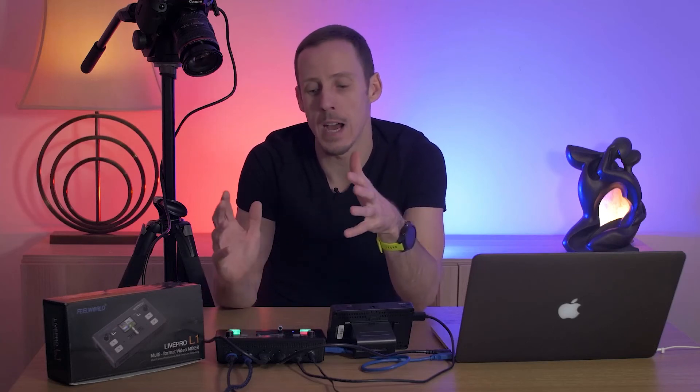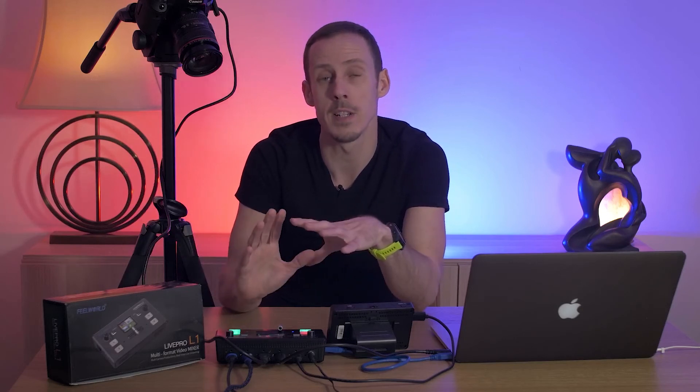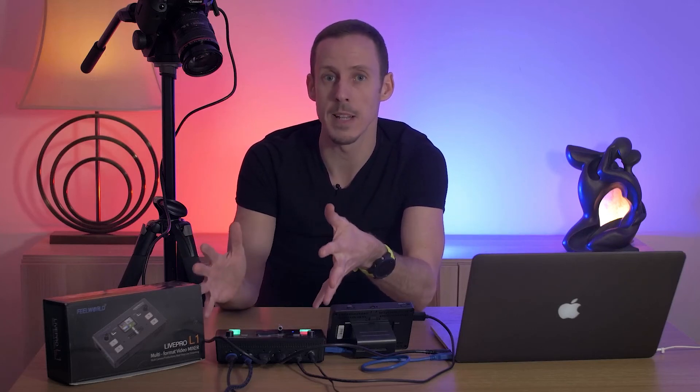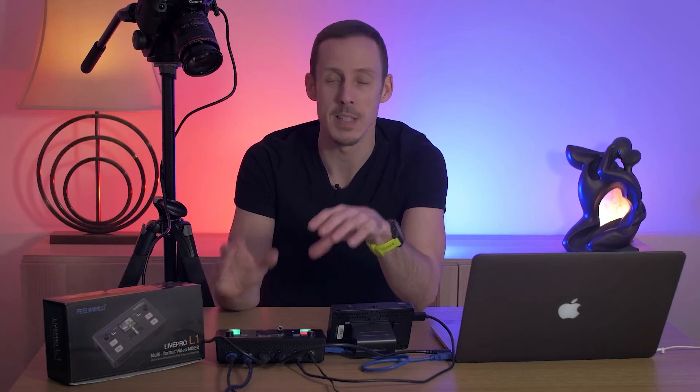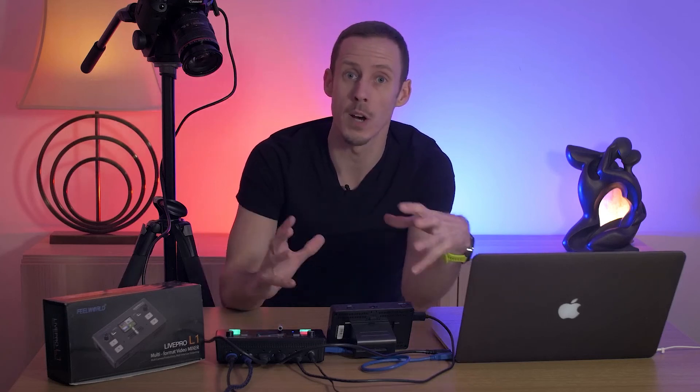One of the things I really like about the unit is how it handles different formats and resolutions — it will pretty much convert anything to a 1080p stream. I've got multiple cameras running at 4K and they all go in without needing to change anything on the camera; the box deals with it and sends out a 1080p stream. You are limited to 1080p — there's no 4K streaming — but at the price point it's aimed at, that's pretty much what you'd expect.